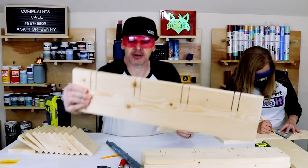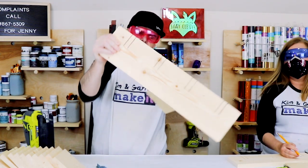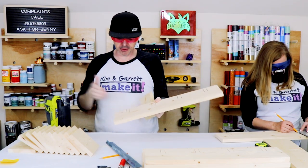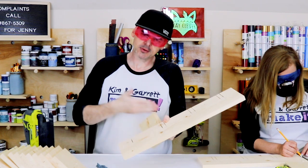Got all of our notches started — see how they have a nice straight start. Now I've got to finish up each one with the jigsaw. I'm just going to go down to the corner and then come in at the corner.